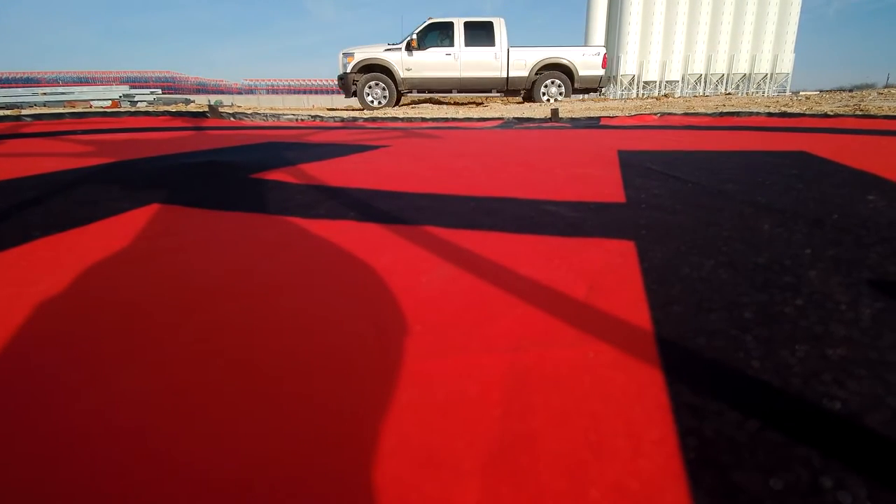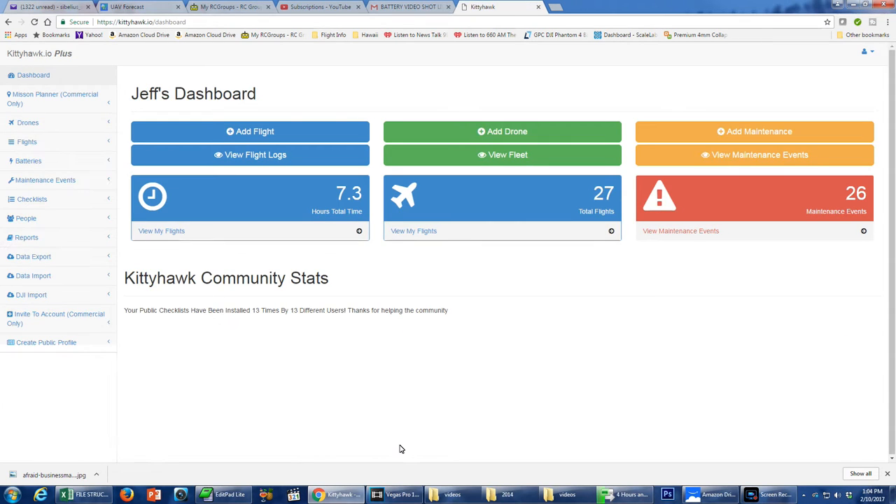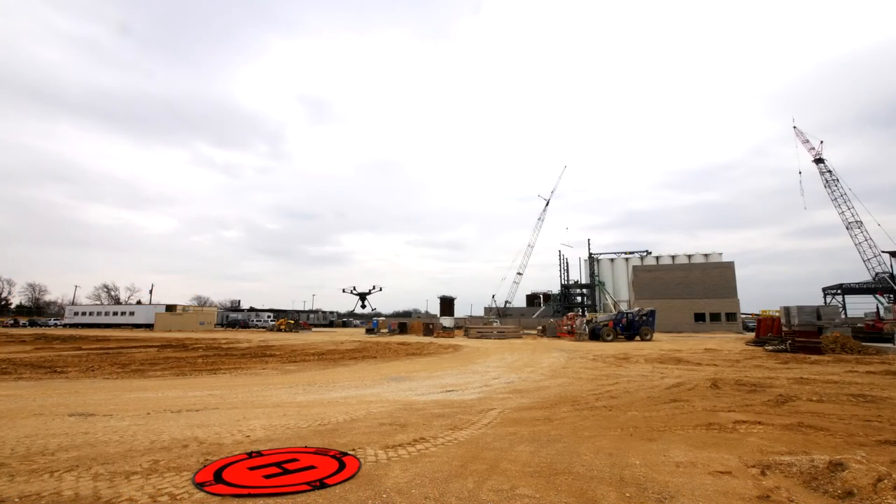Track how long each battery lasts for each flight. Sign up for a free account with KittyHawk.io and you can use it to track all the information you want. If you only use it to track battery performance, it's well worth the effort. If you plan to get a commercial license, you must track flights, inspections, maintenance actions, and battery cycles as part of your pilot requirements — and KittyHawk.io does a terrific job with this. With this tracking, over time you can see when a battery is losing its ability to hold a charge. When a battery that lasted 16 minutes now only lasts 11 or 10 minutes, you know it's time to replace that battery.